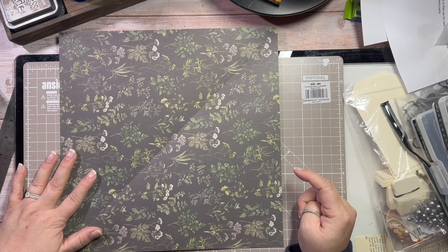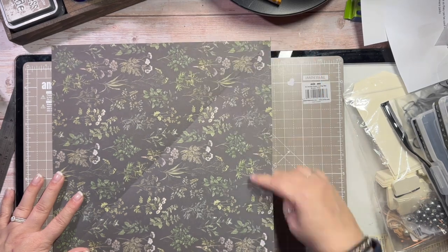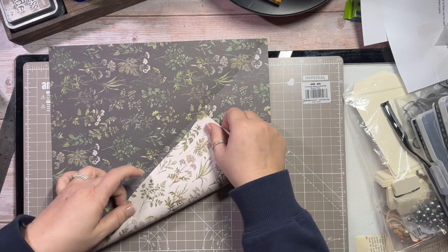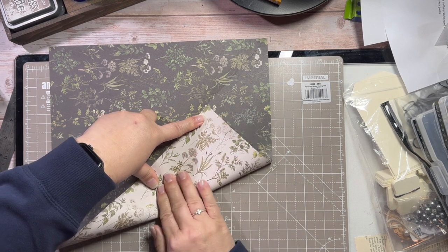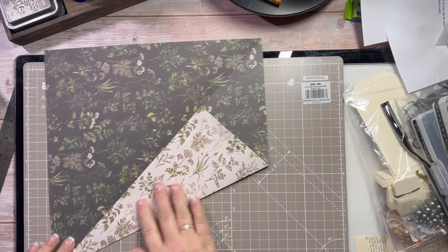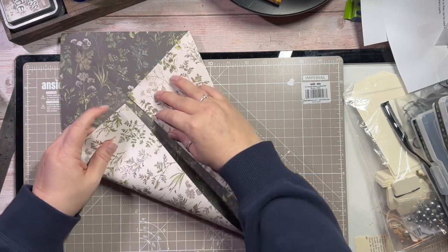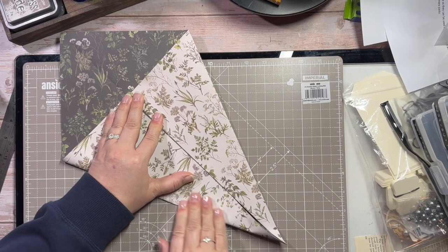From what I gather it looked as though the tip was here, so I think it was a case of this getting folded — you take from the bottom right up to your centre and fold it all the way down. Then we're going to turn it around, take the other side, and do exactly the same: take it to our centre and fold it all the way down.